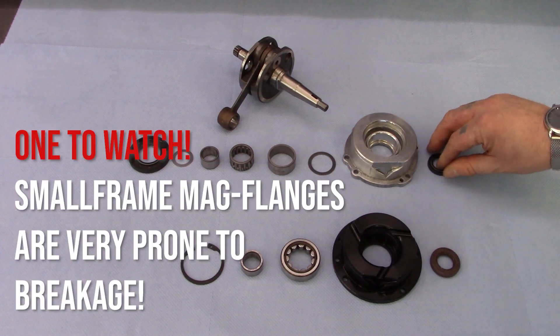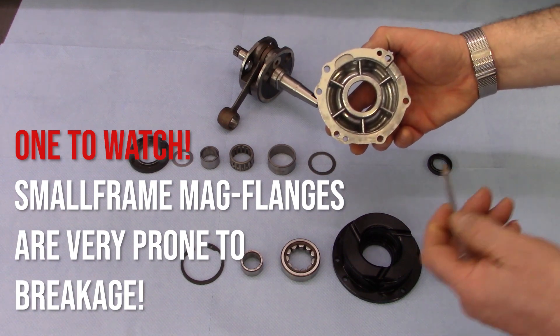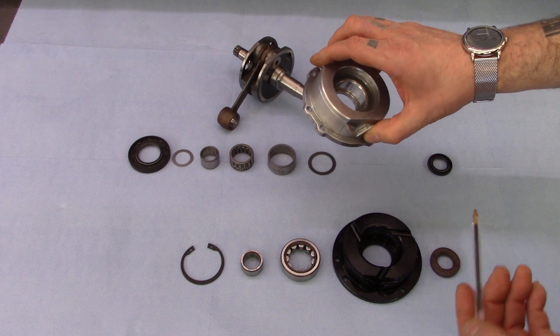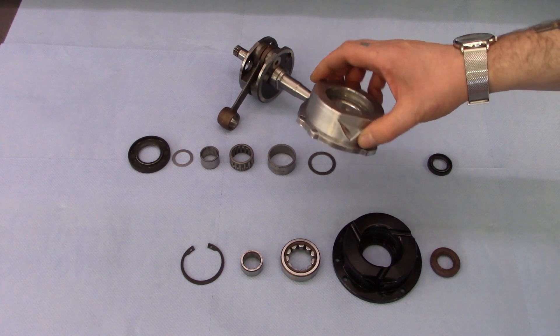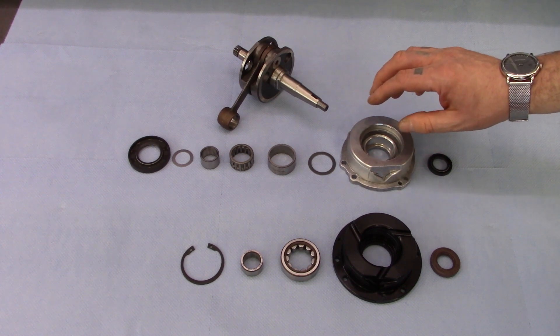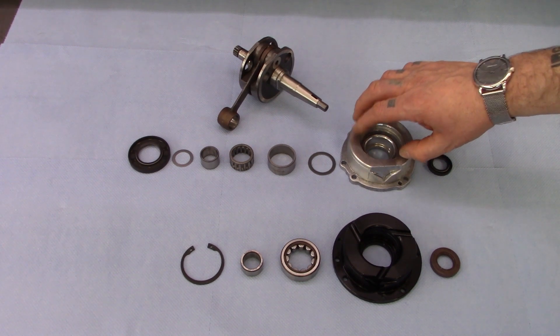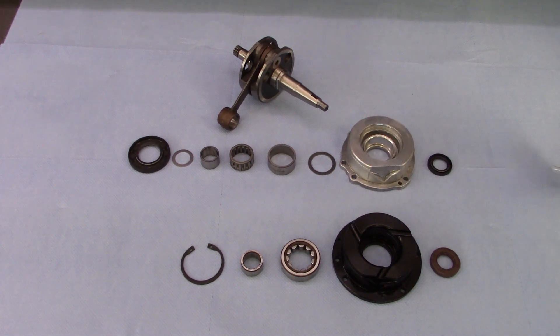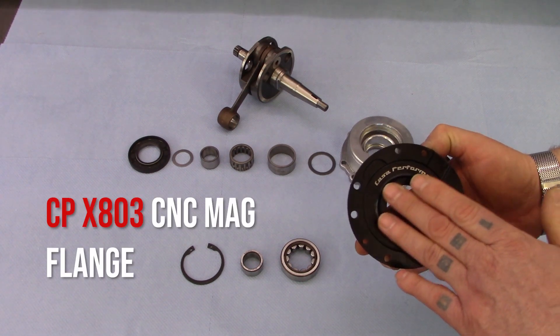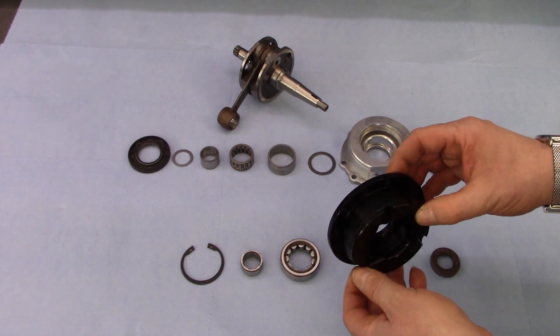These are notoriously prone to breakage, especially around the lip area upon removal, which is probably expected because the parts are half a century old. To alleviate all the problems of this Magneto flange setup, CAS Performance has produced a very high quality, very precisely made CNC manufactured flange.